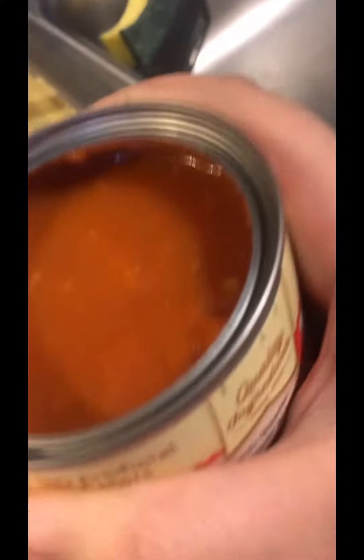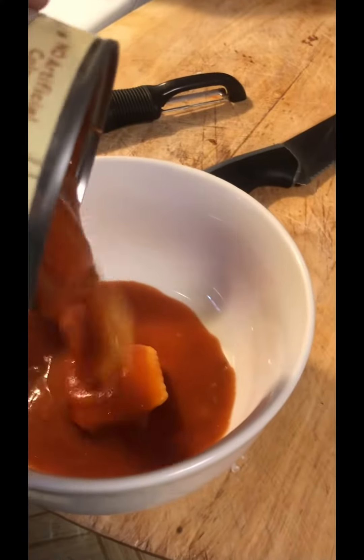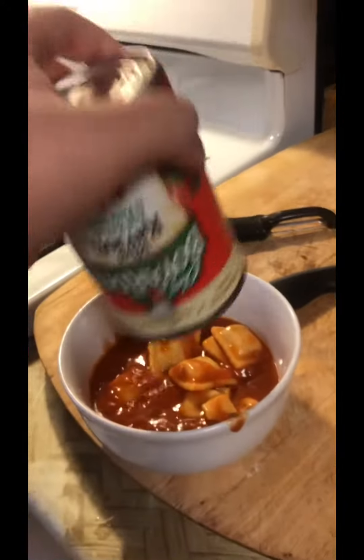Okay, I'm gonna get a bowl. Got my fresh bowl. Let's pour these in — SpaghettiOs, spaghetti meatballs. Some more, here's some more.